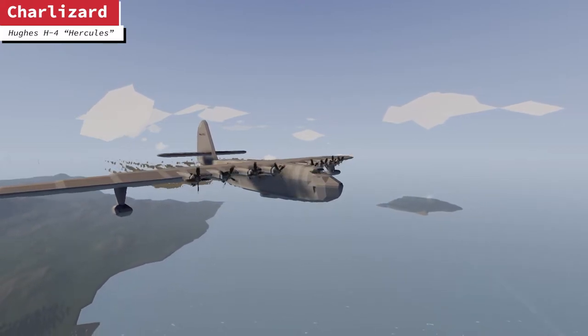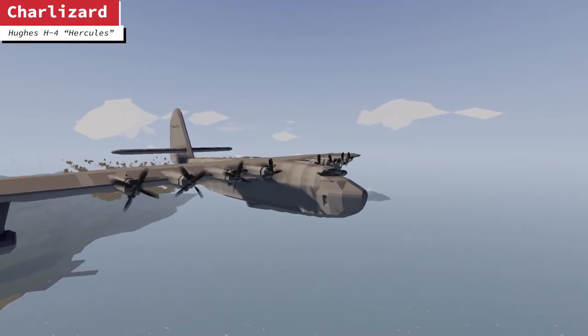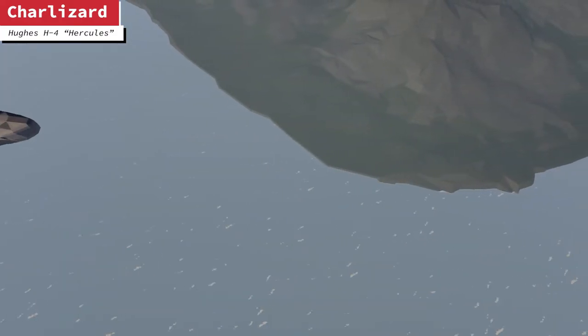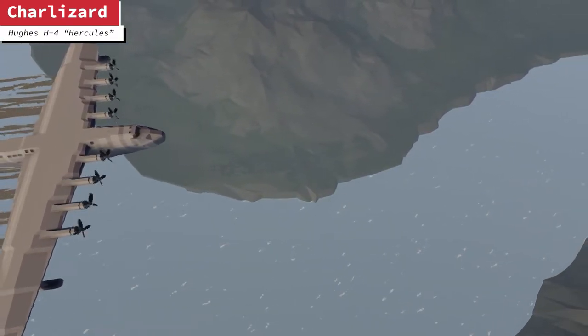So this is the Hughes H4 Hercules. It is a massive aeroplane — well, not an aeroplane, it's a flying boat. So it lands on the sea, takes off on the water. This is an aquatic aircraft. We could also be seeing maybe some helicopters, or whatever else you could imagine.